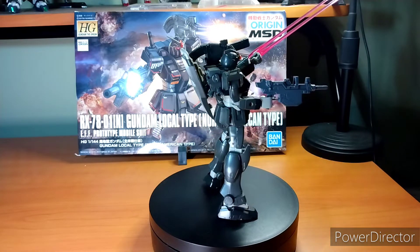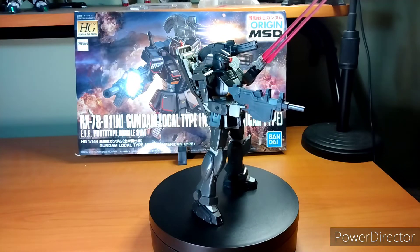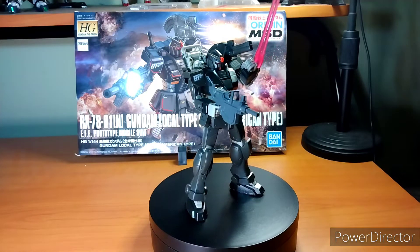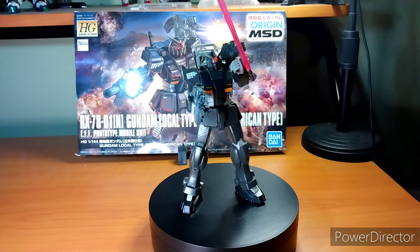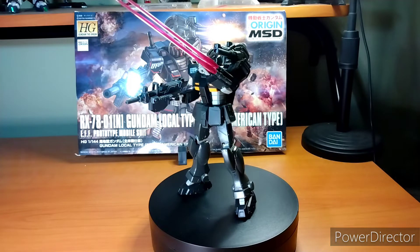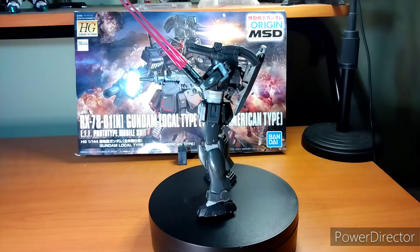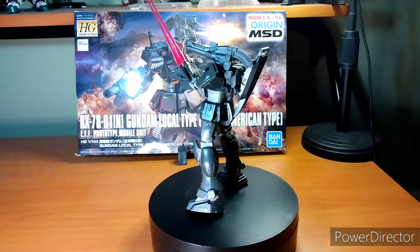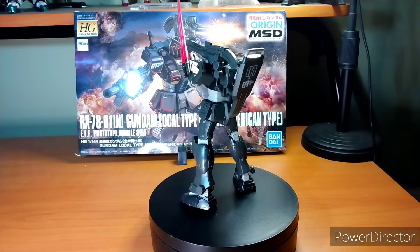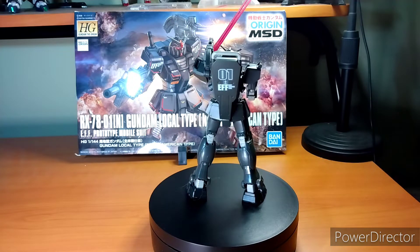This is one of the few Gundams I got from the Gundam Origin movie. I saw 'North America Type' and I couldn't help but feel this is more American than the American entry grade that dropped. The dude literally has a machine gun on his shoulder, it can form a Wolverine-like beam saber, and it has a machine gun for a main weapon.